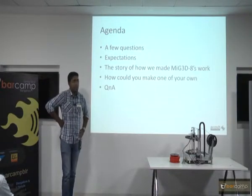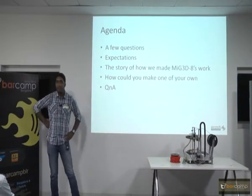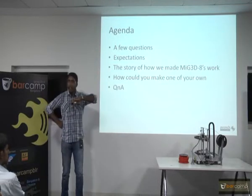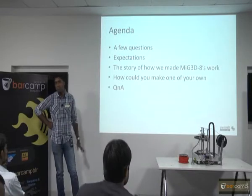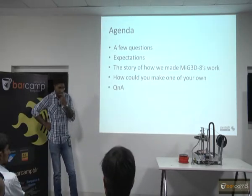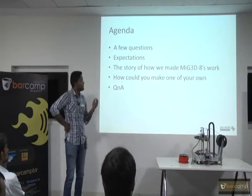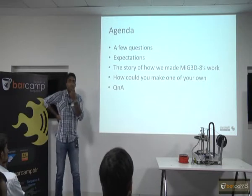I spent almost a month and a half trying to make it work perfectly, but I printed out a lot of stuff which never looked even close to what the drawing was like. So I scrapped it. It used to run on some weird firmware — I forgot the name — one of those printer firmwares. After that, last year — last year is 2013 — in the middle of 2013, I happened to revisit that website.